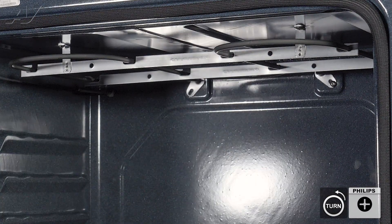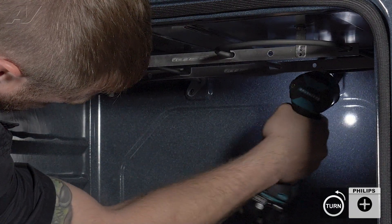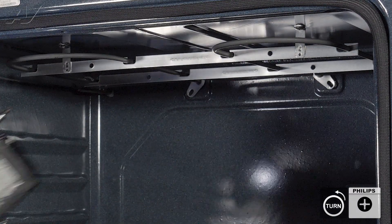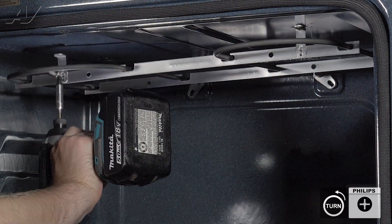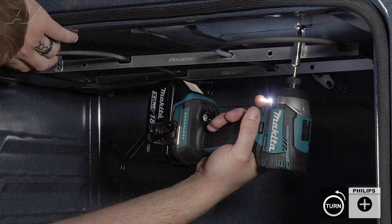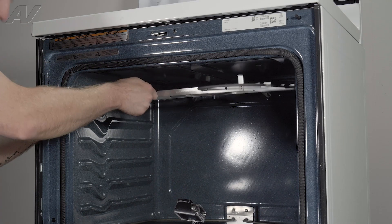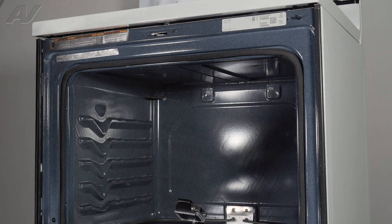These are all Phillips screws. Then let's start to remove the ones on the top. When removing the last one, just make sure you hold on to the element. Get that screw out, pull down on the element, carefully slide it out, and set it to the side.